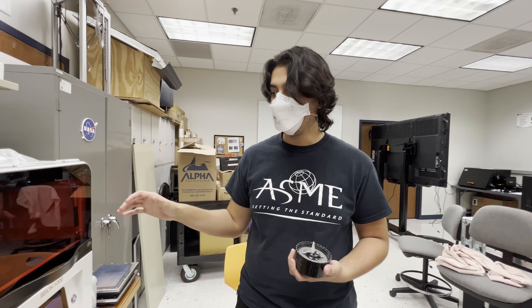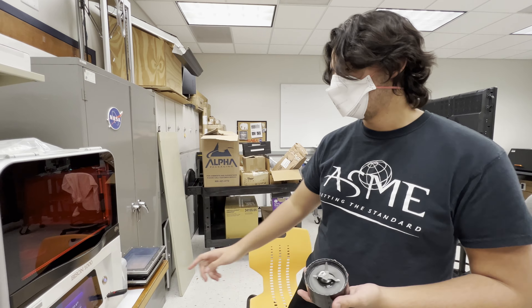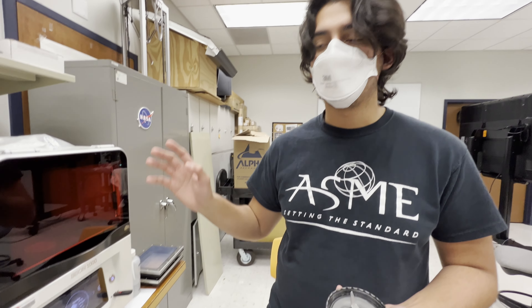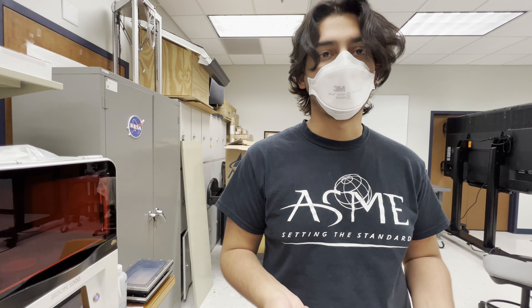I'm going to run a part, and for a first layer test to make sure the material is actually printing, after one layer I'm going to cancel the print, let the whole thing end, pour the resin slurry back out, and just see if something printed.